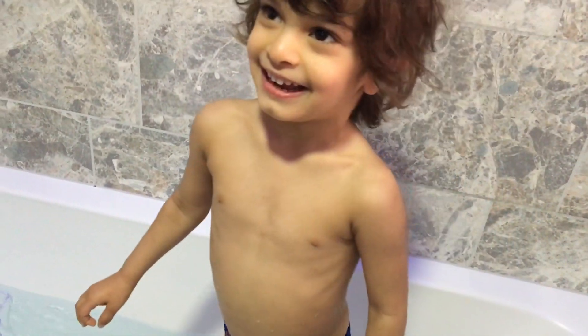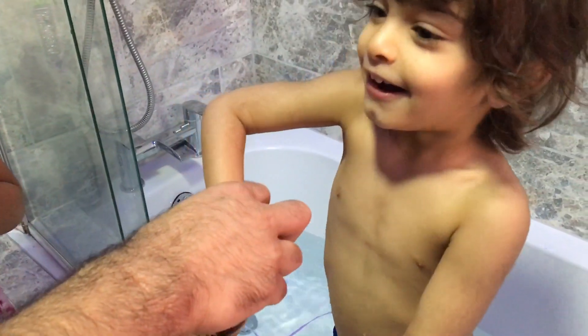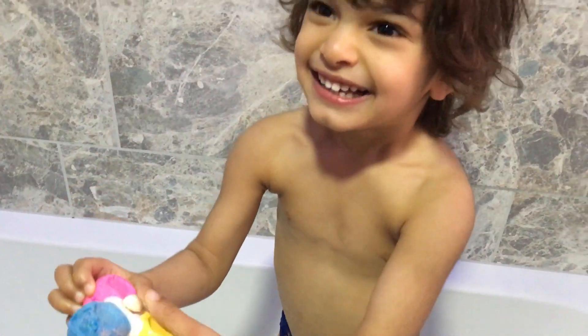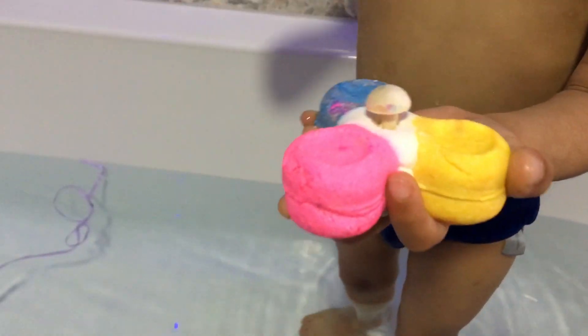I see what it is. What is it? Let me see. I'm getting a big one. Lady Spinner! Look at this. There's pink, there's blue, there's yellow.